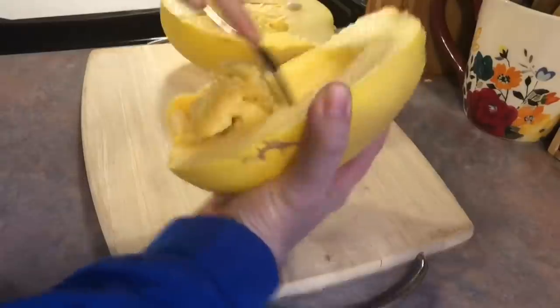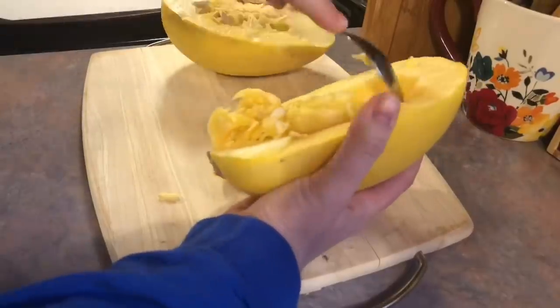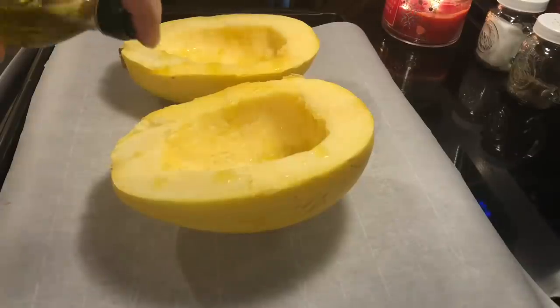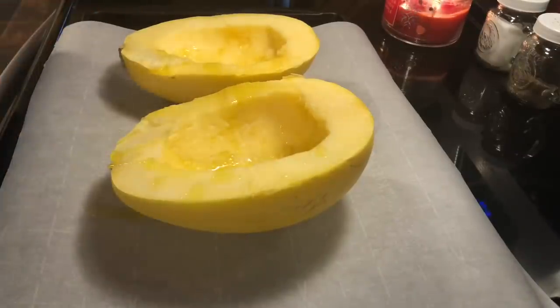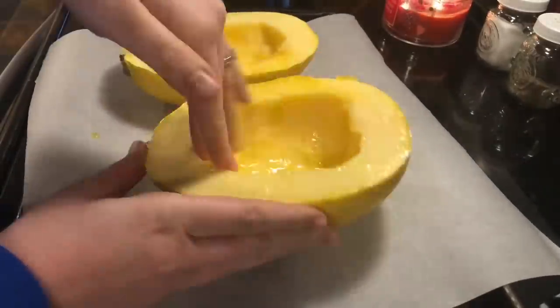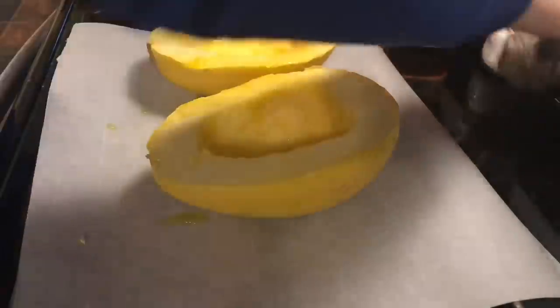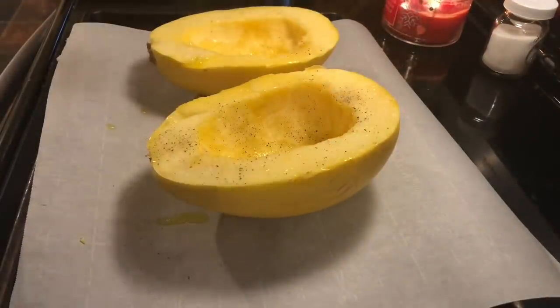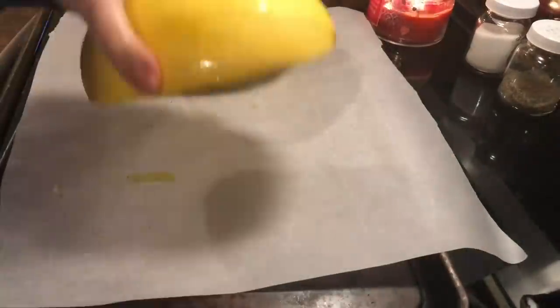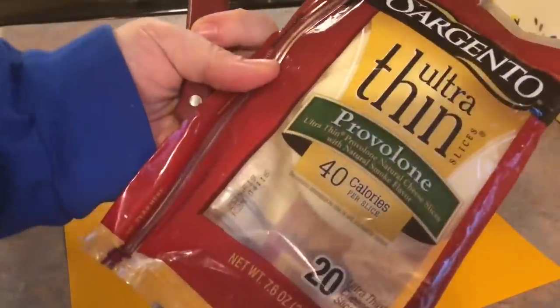So far I have just split my spaghetti squash in half, which is usually a pain, but for some reason this one wasn't too bad. Then I just took a spoon and scooped out all of that stringy stuff along with the seeds. Next I took some extra virgin olive oil and drizzled that all over the insides of the squash, then rubbed it all over the surface to make sure everything got covered. Then I added my seasoning — just some salt and pepper. Then I'm going to flip those over cut side down and roast them in the oven at 425 for 45 minutes.